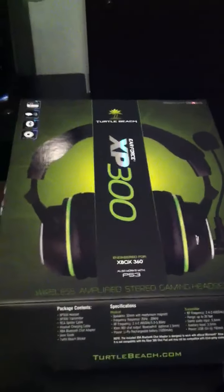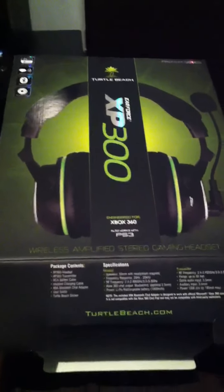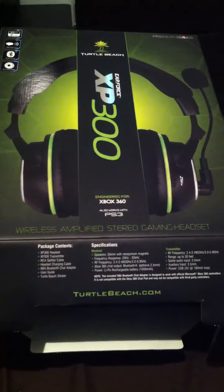Hey guys, along with my HD PVR, I also got my Turtle Beach XP300s, the wireless stereo headset. While opening this, I noticed that it's best to open it from this side, instead of this side where that little white thing is. Don't open it this side, it's hard — see, I ripped it.